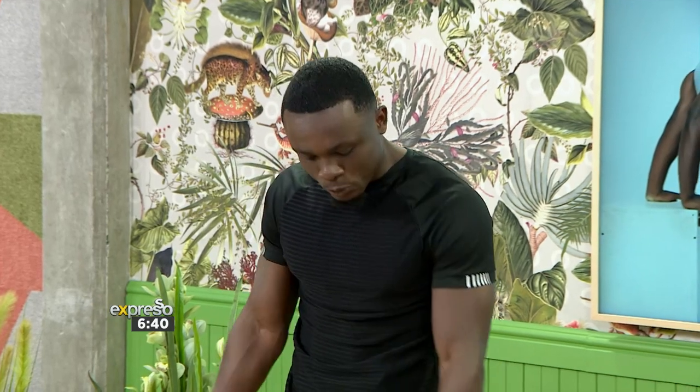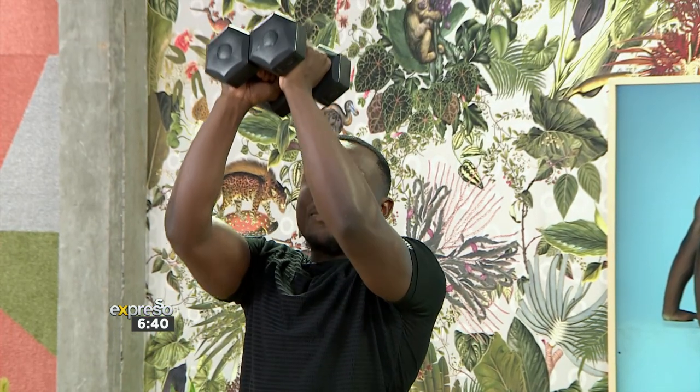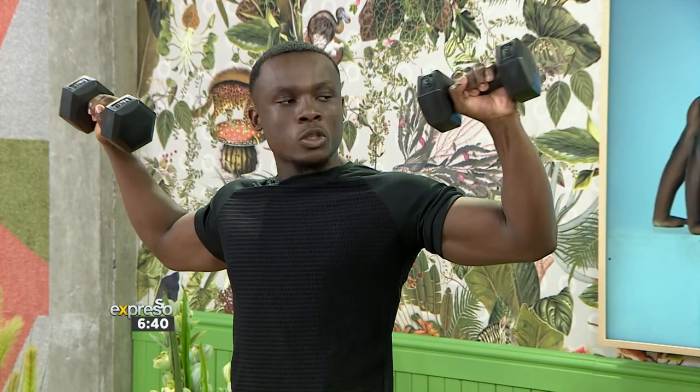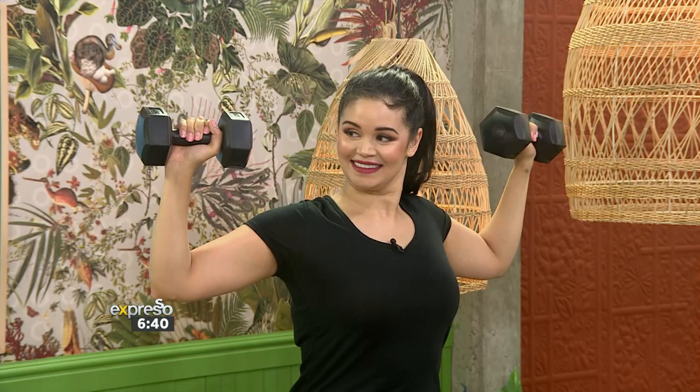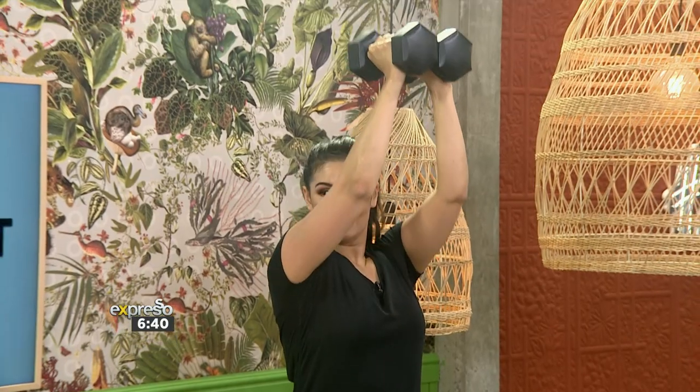So we're going to have the dumbbells close to our chest, pressing straight up, then coming back down. Elbows at 90 degrees and we're opening up, squeezing the rear delts, then coming back to the middle again. We're going to do ten repetitions of those.